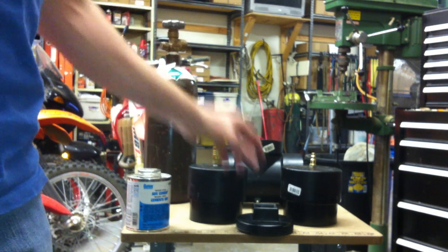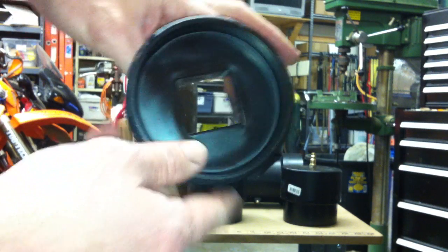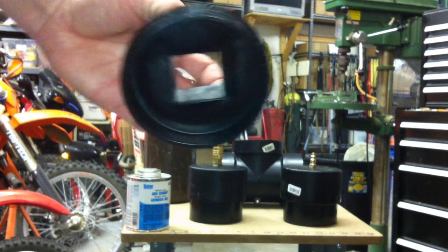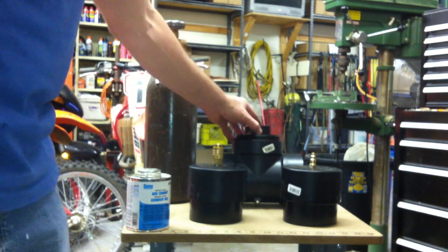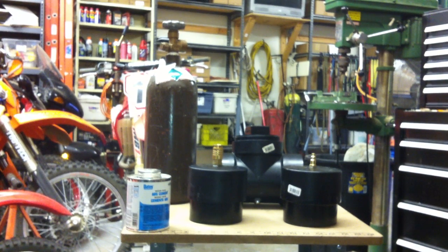Got some argon. Still need the plexiglass for this piece so we can see in there and see what we're doing. Still waiting on a lot of stuff from eBay to get here, but I'm anxious to get started. That's it for now — I'll update you when the other parts get here.